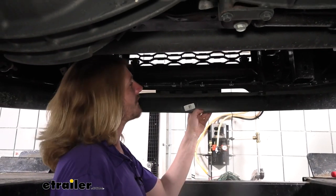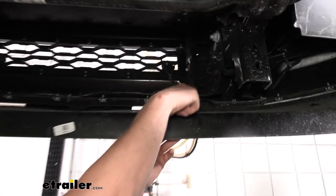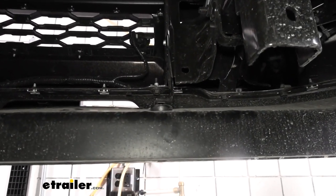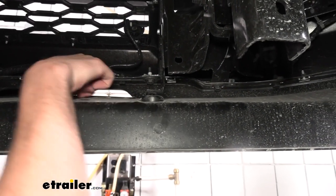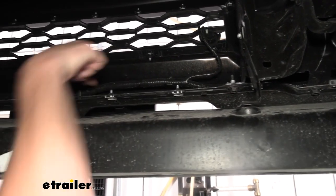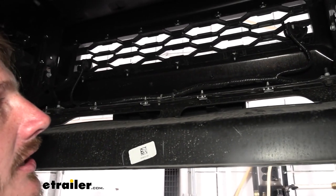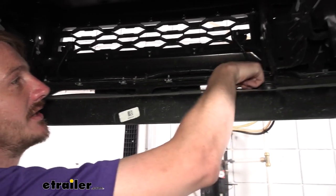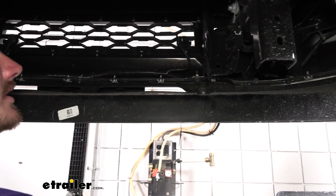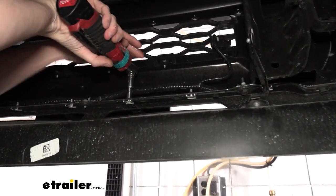We're now on the other side of our air dam. Those plastic push pins we just took out attached right into these brackets — there's one on the other side the same way. Now we need to remove all the nuts going along the top here. We're going to use a 10-millimeter socket to remove them, and that way we can get this paneling off. You do have a couple of other bolts that are larger — we don't actually need to take those out. Just the 10-millimeter nuts. We'll use our ratchet and just zip all these out.